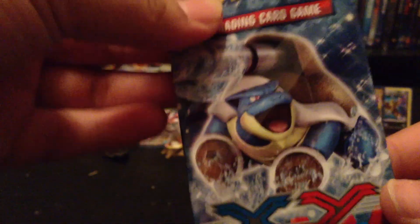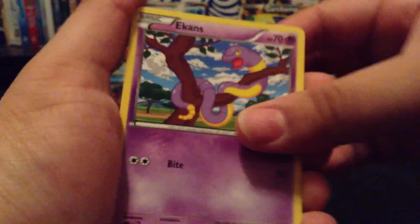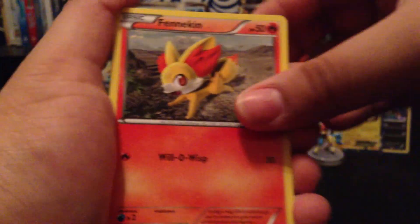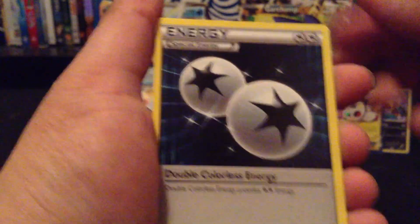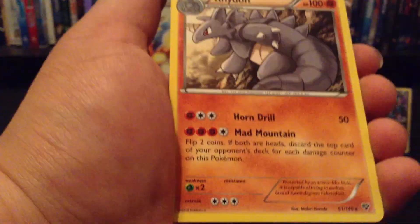Next up is the Mega Blastoise pack. Sorry about the puppies — they're very hungry, I'll feed them right now through this video. This one's real hard to open. First up: Pamphorn, Rhyhorn, Silicoon, Unown, Roller Skates, Double Colorless Energy — wow, that's pretty, bright pink like that — Slurpuff Reverse, and a Rare.